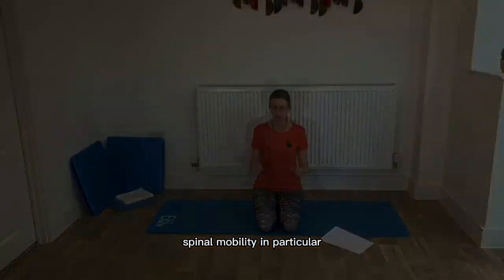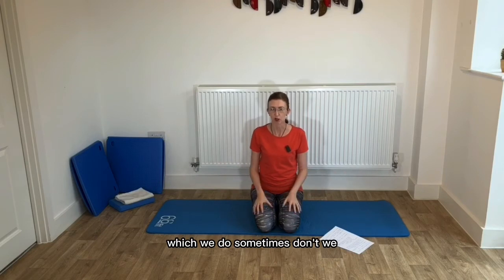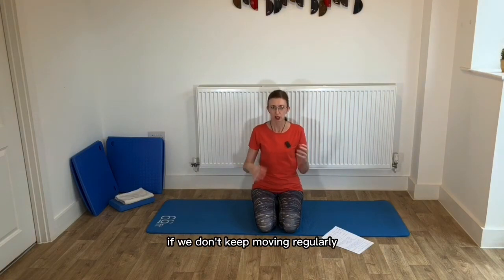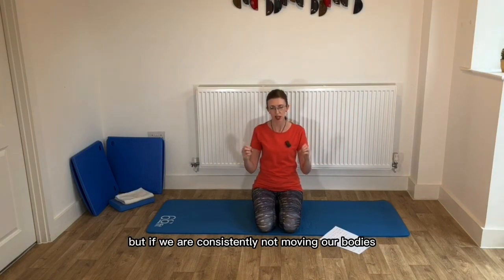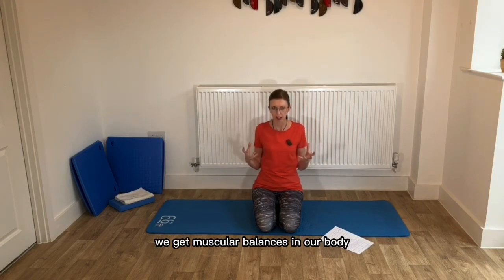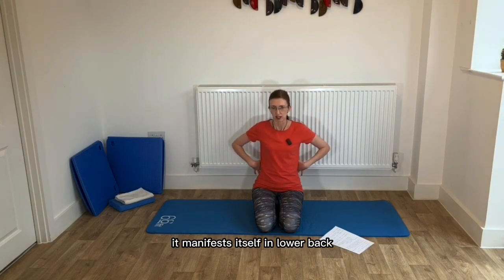Today we're looking at mobility — spinal mobility in particular. I feel quite stiff in my back from sitting and not moving much. If we don't keep moving regularly, that stiffness becomes a regular thing. Once I got up and moved, after an hour it had all gone. But if we consistently don't move our bodies, that stiffness gets worse — the muscles shorten, we get muscular imbalances, we put stress and strain on the joints, and that's when we start to get those aches and pains. For a lot of women, it manifests itself in the lower back.